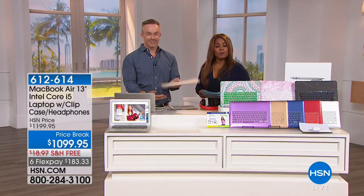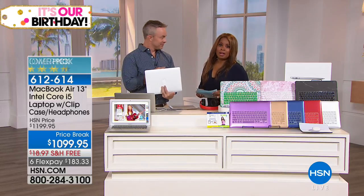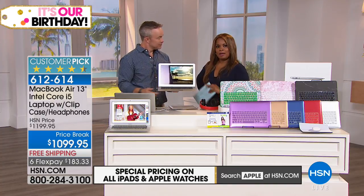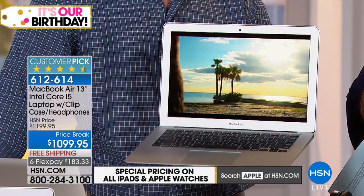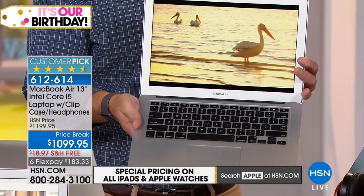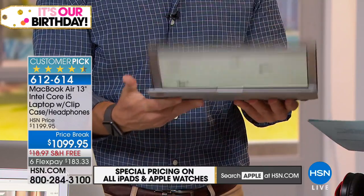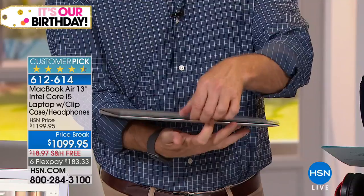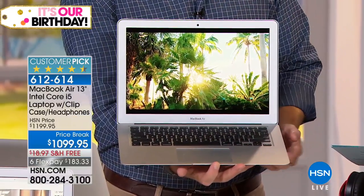Whether or not you are going to be sending a student off to university, middle school, or high school, one thing they need is probably a computer. We are thrilled to share the MacBook Air 13 with you. I learned something new about my good friend Bill Duggan — he owns this too. Bill Duggan is our electronics expert. My name is Marlo, and this is the MacBook Air 13-inch Intel Core i5 laptop.